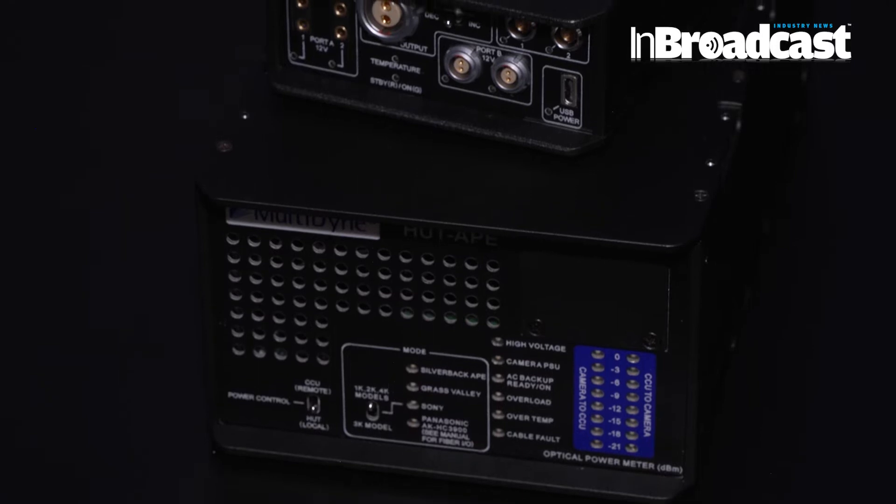We also have a new product called Silverback APE, which is an accessory that allows broadcasters to extend power to the rigs so they can generate power at different voltages. We can generate from 5 to 24 volts for different uses, like monitors, lights, and stuff like that. That provides a lot of power to the cameras.